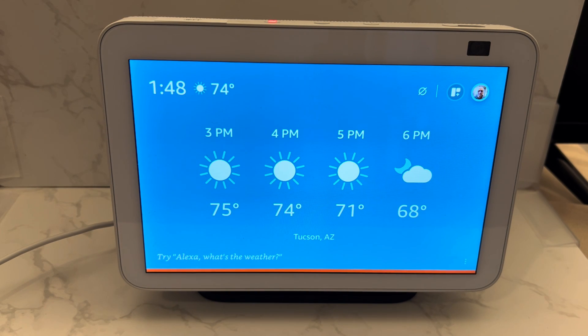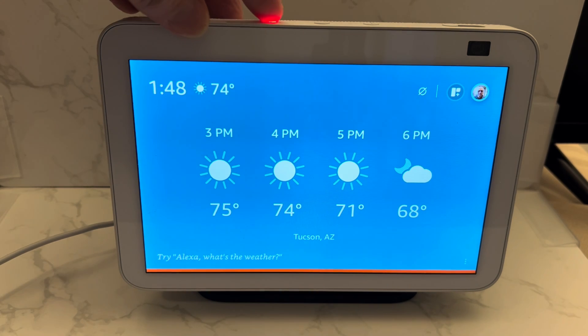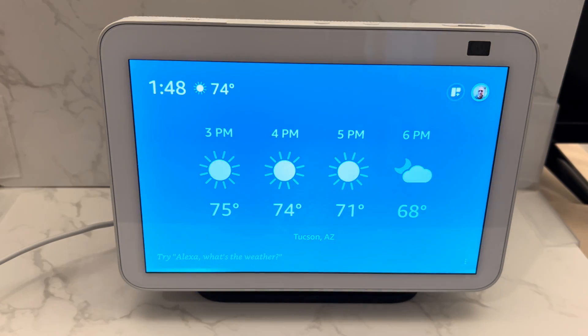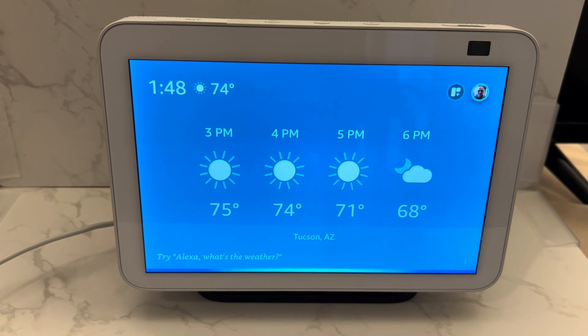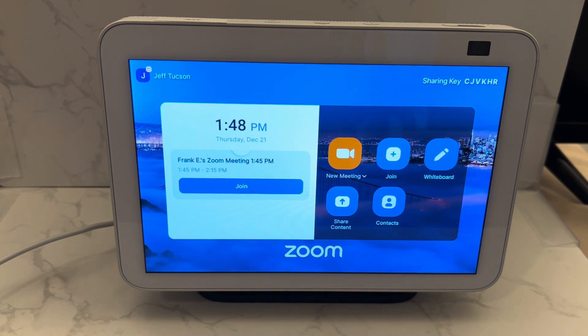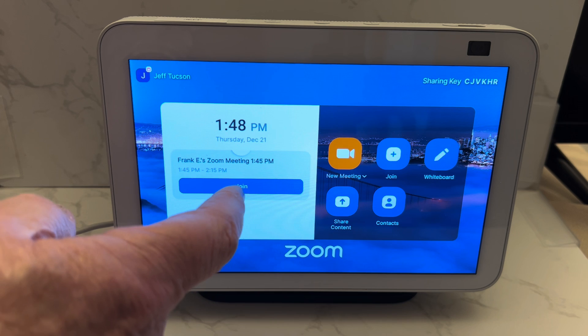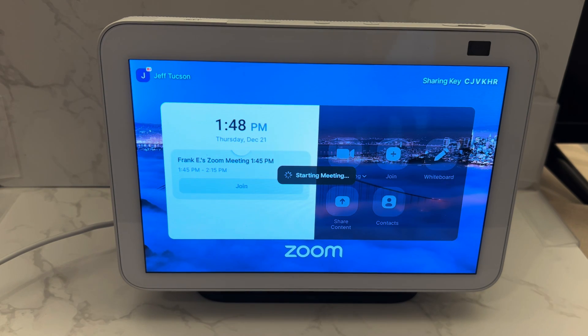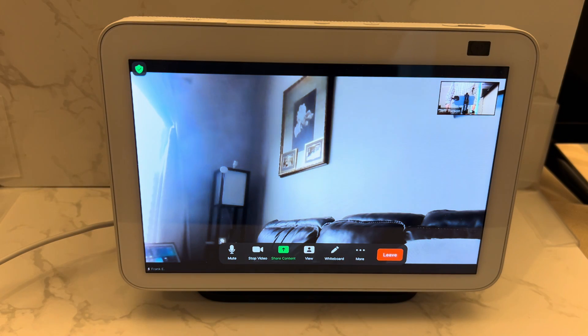So let me show you another way that you can do it. Let me turn this on, and I just say, 'Alexa, open Zoom.' Here's Zoom, and then you can see it's got the meeting there. You just have to tap that, and it goes in.